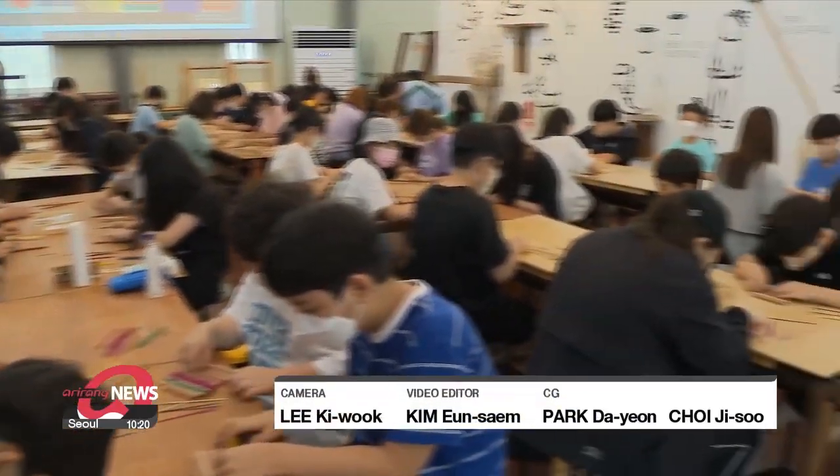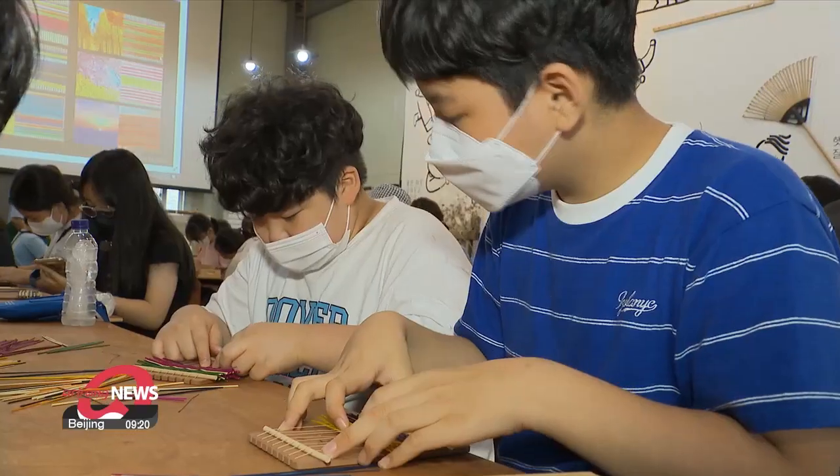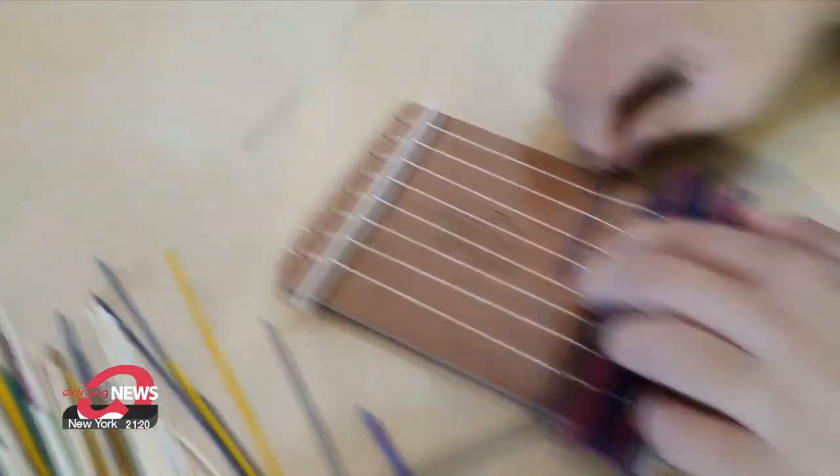For now, work will continue to preserve the cultural legacy of South Korea's historic rush-weaving handicraft. Kim Jung-sil, Arirang News.